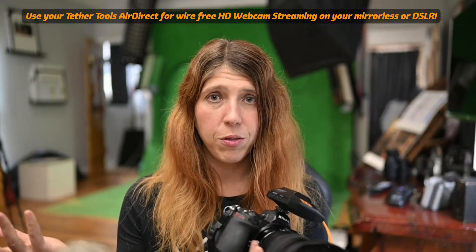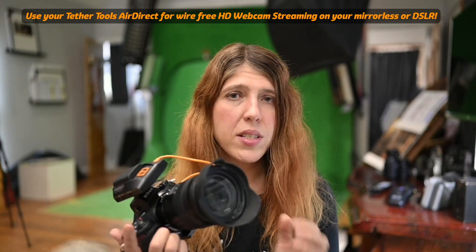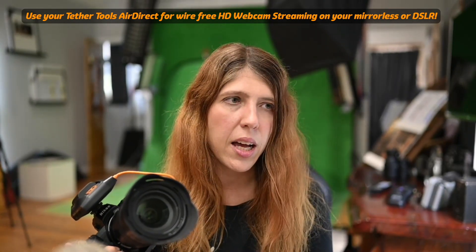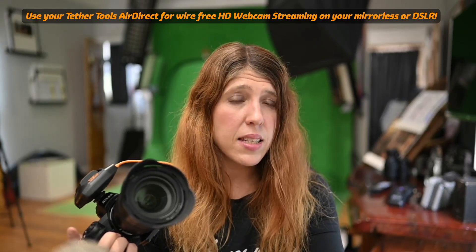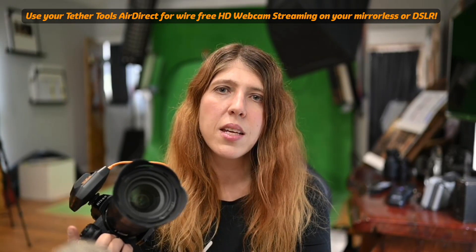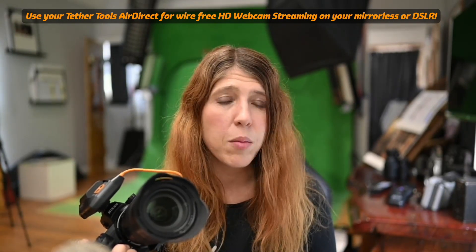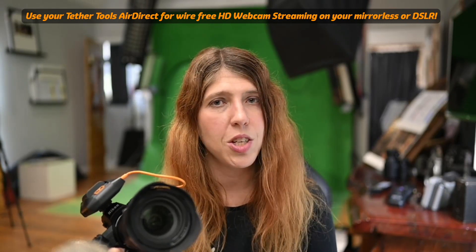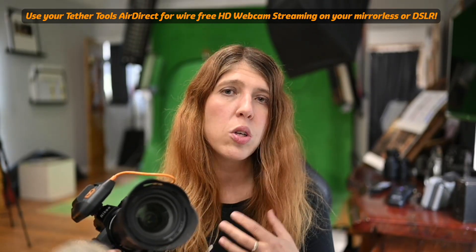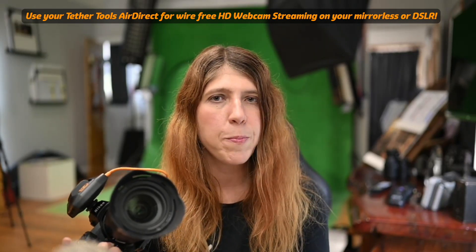Not just for tethering, but for video. These Z cameras are just fantastic for video — I absolutely love mine. The Z6 is the better one for video if you're looking mainly for video purposes. The Z7 will work just as well on Ecamm Live, sending through high definition video. You can send it out to YouTube, to Facebook, to Zoom as a virtual camera, to Skype.